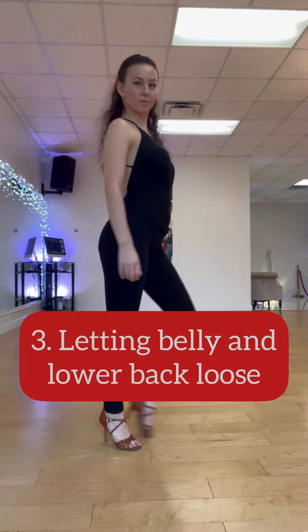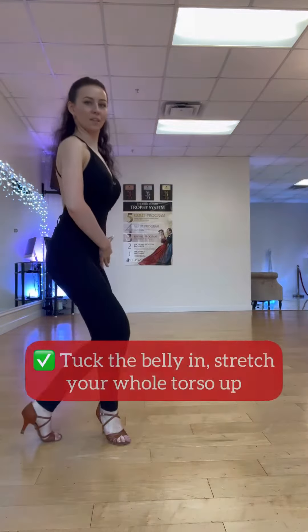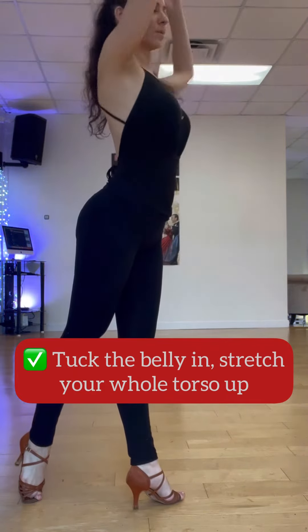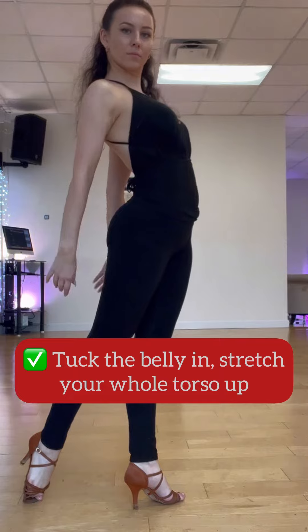Reason number three: letting belly and lower back loose. That's probably not the posture you want to have, so tuck your belly in, stretch your whole torso up, and keep the stretch throughout the walk.